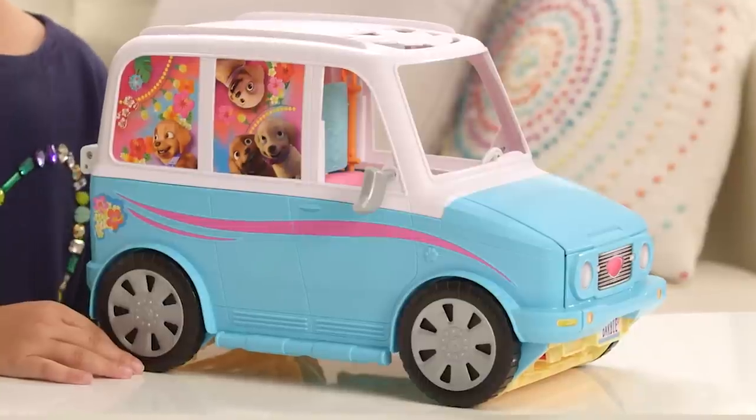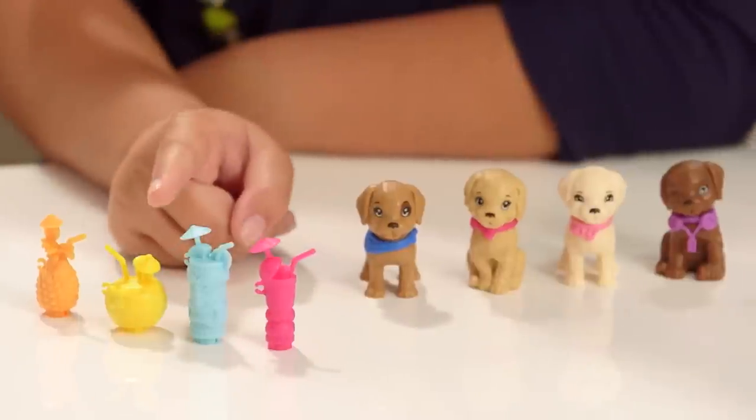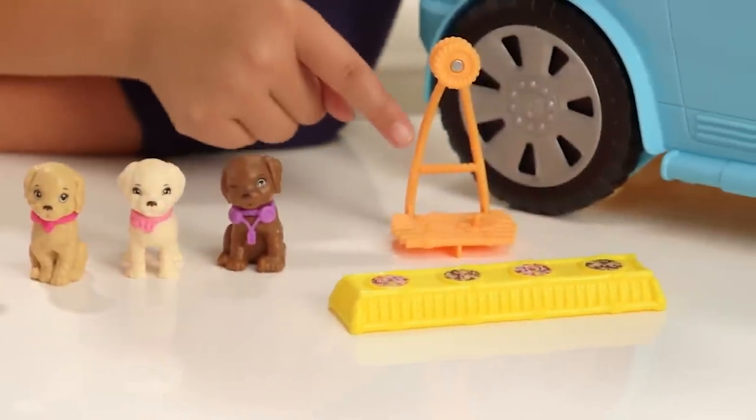Hey guys, I'm Sydney and this is my brand new Barbie Ultimate Puppy Mobile. I just opened the box. It comes with four tiki drinks, four puppies, puppy food, and it comes with the puppy swing.